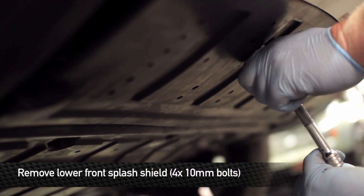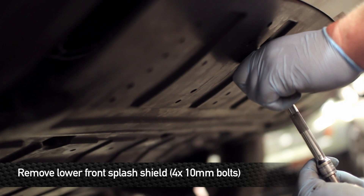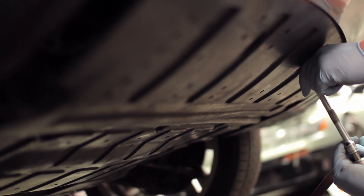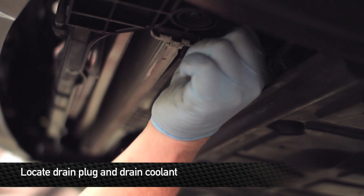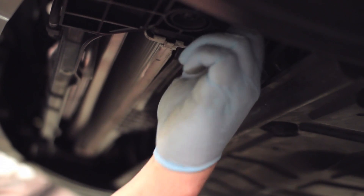After you've got the car securely supported on jack stands, go ahead and remove the four silver 10 millimeter head bolts that cover the front splash shield. Now with the lower splash shield removed, you can locate the radiator drain plug and open it up by twisting it counterclockwise.